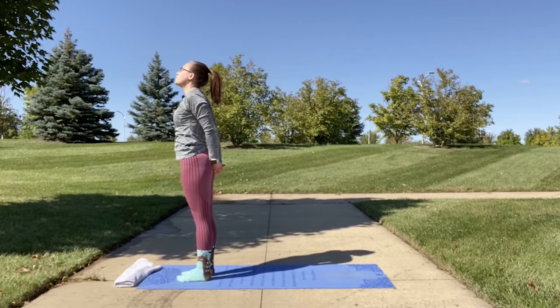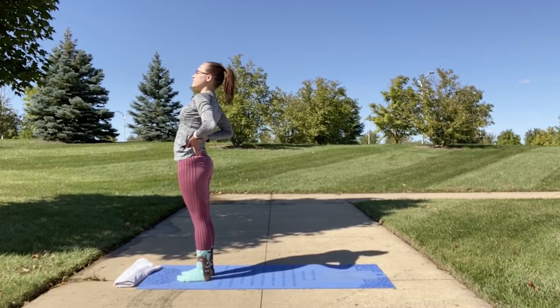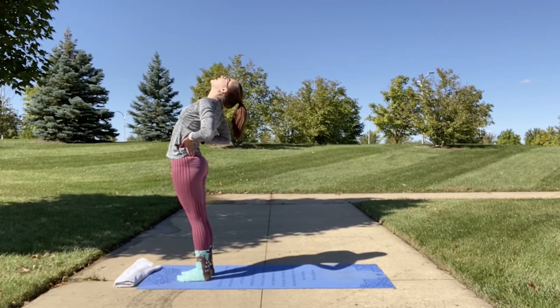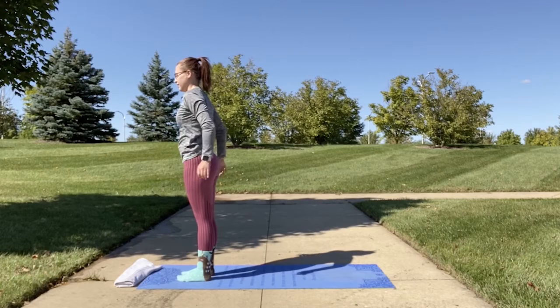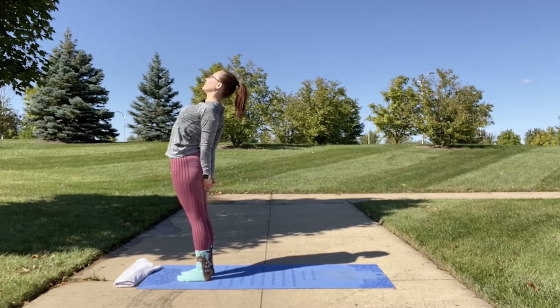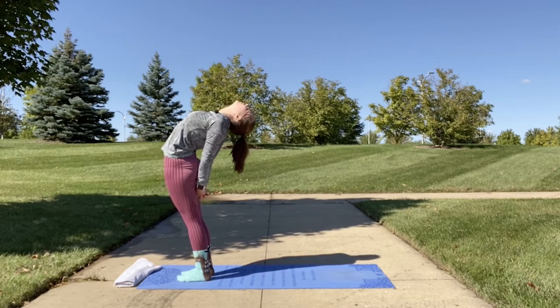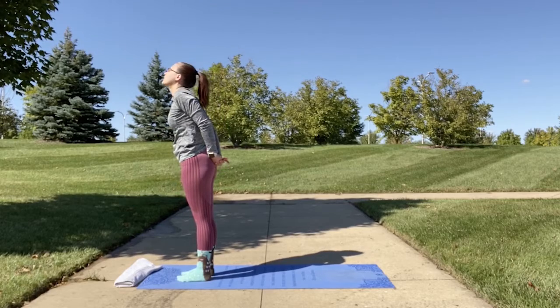If this is too much, you can place your hands on the small of your back and slowly bend back, just practicing it a little bit. If you are able to clasp your hands together, open up your chest and slowly glide down the back of your legs. And release.